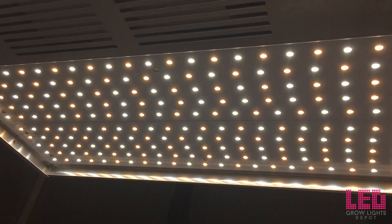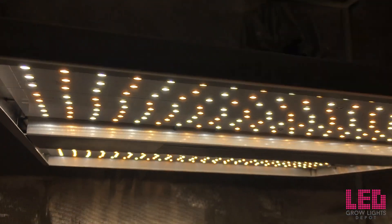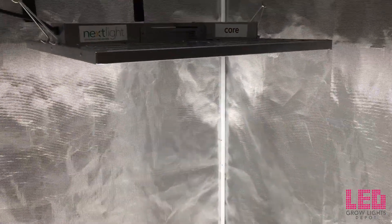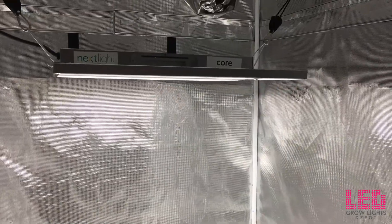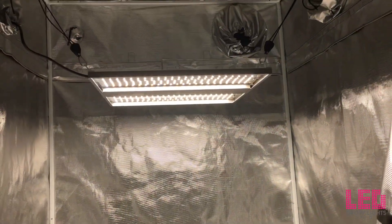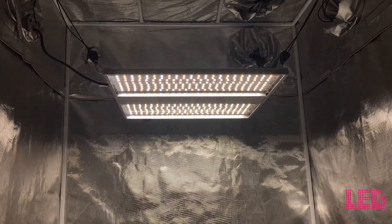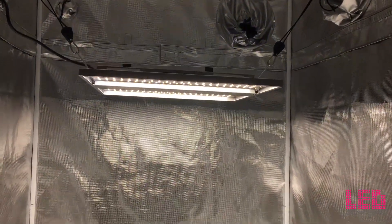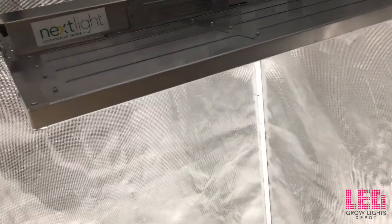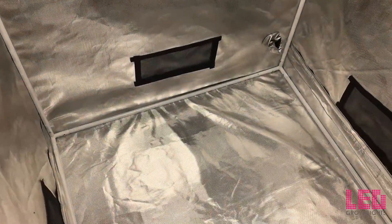The Nextlight Core's price is $595, but it's available for $535.50 at LED Grow Lights Depot. An additional discount may be available on the product page. Link in the description or go to ledgrowlightsdepot.com. In summary, the Nextlight Core is an excellent quality product backed by an awesome warranty. I highly recommend it for flowering up to a 3x3 foot area or vegging up to a 4x4 foot area.